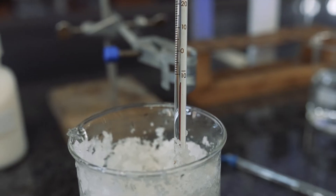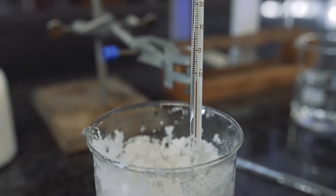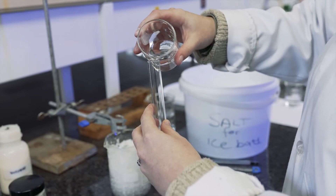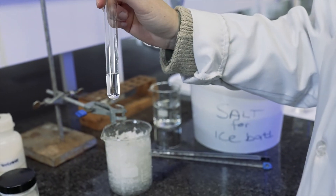Now that we've added our salt to the ice, you can see that the temperature has dropped even below minus 10 degrees, which is perfect for our experiment. We're going to add about two centimeters cubed of our magnesium chloride solution and then place it in the ice bath.